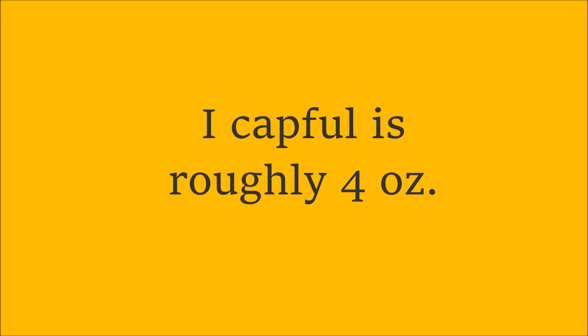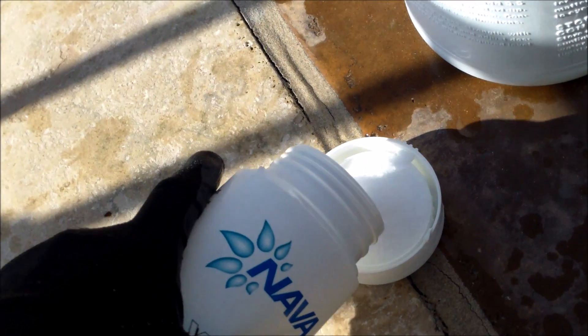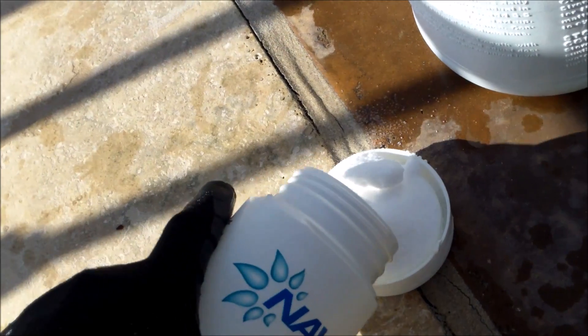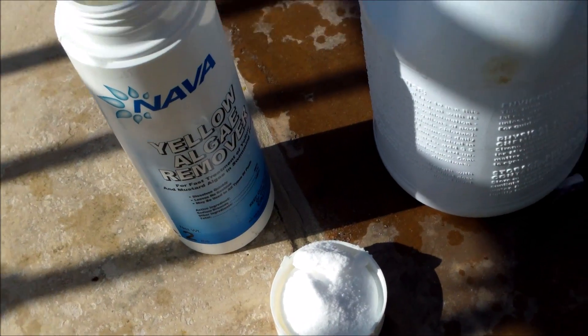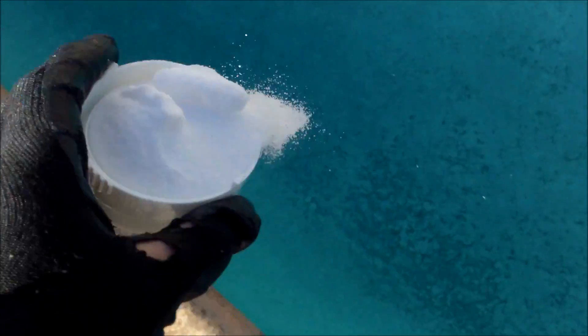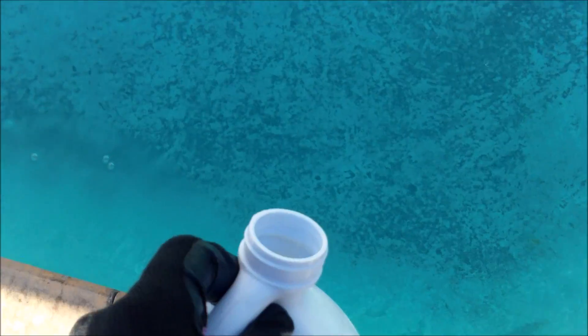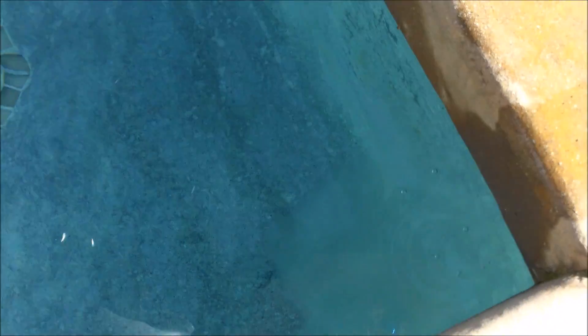It's roughly 4 ounces, so I'm going to fill this up. If your pool has lots of yellow algae you want to definitely double, triple, or quadruple the dose. Even if your pool is completely green you can use this product successfully — you just have to use a lot of it and a lot of liquid chlorine. I'm going to go ahead and double it over the spot. After you sprinkle it over the spot, you want to come back and pour the liquid chlorine directly over the area. There's a little corner spot that I brushed off and I'm going to put some liquid chlorine over it too.